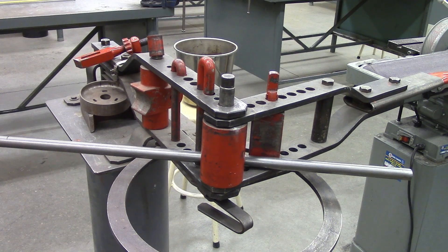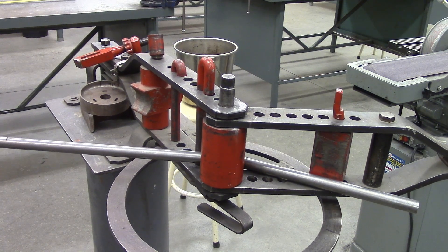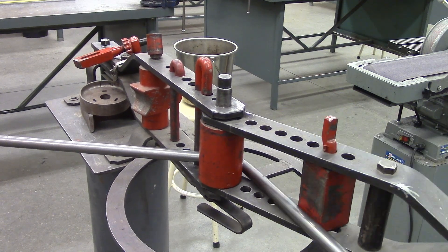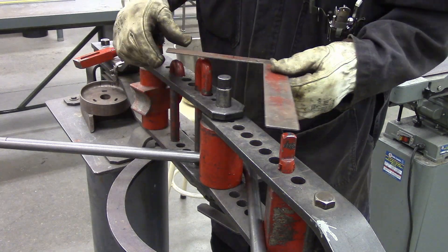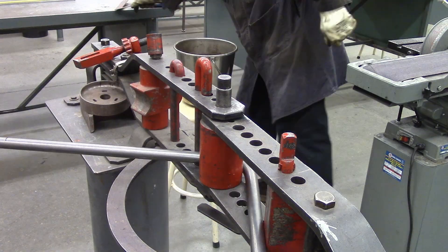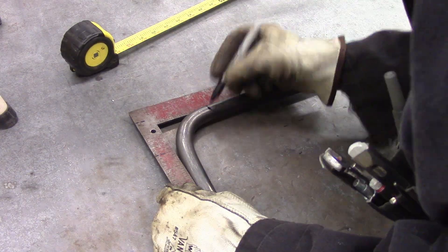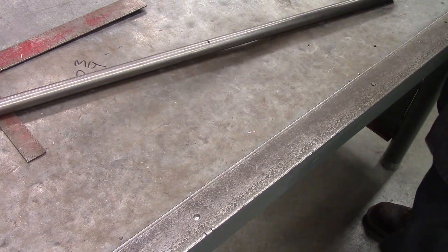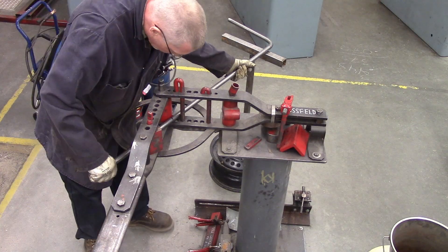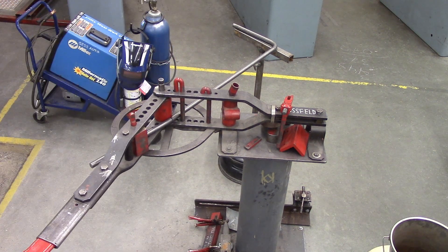The Haasfeld is one of the seven wonders of the universe. If it can be bent, it can be bent by a Haasfeld. There are like so many settings but it does come with a manual and you can find that online which shows you how to set it up. All the dies are painted red so that people don't accidentally cut up a useful die. One thing you need to be aware of is how much width is lost when you're doing your bend — in this case it's two and three quarters — so you need to place it correctly in the Haasfeld.